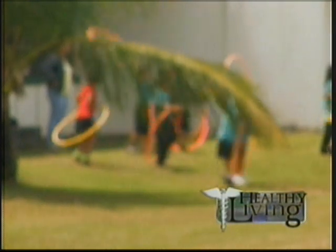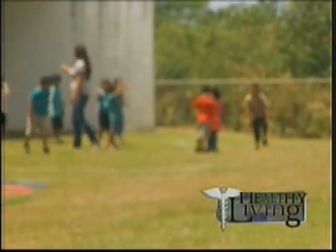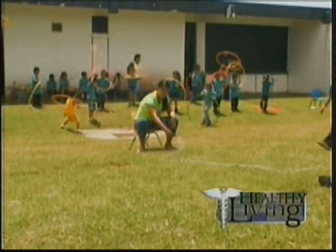Guam, to date, has fundraised more than $5,000 since becoming part of the American Heart Association program. Blas adds that LBJ Elementary School in Mangilao is another Jump Rope for Heart participant — back in 2006, the school raised $2,000.